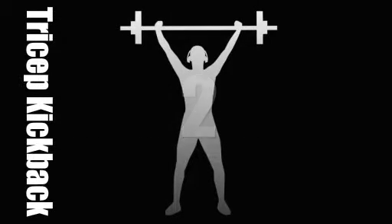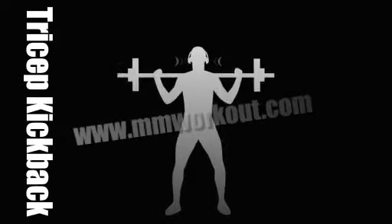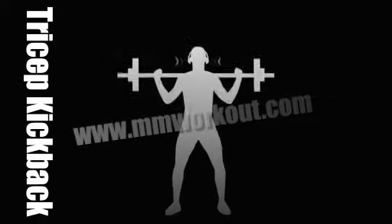Okay, ready to start. Nice, steady, controlled movements.